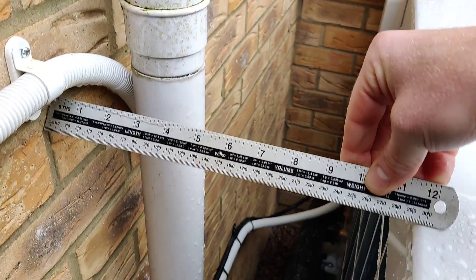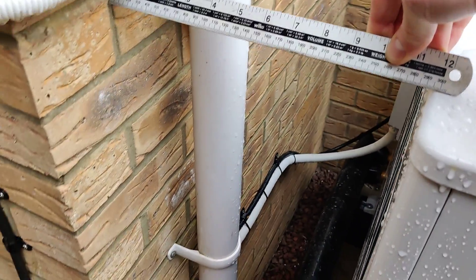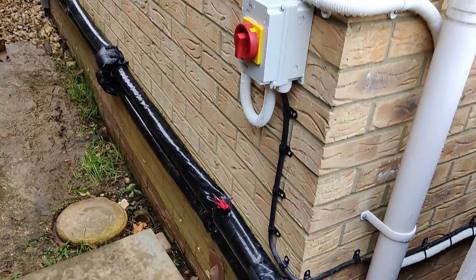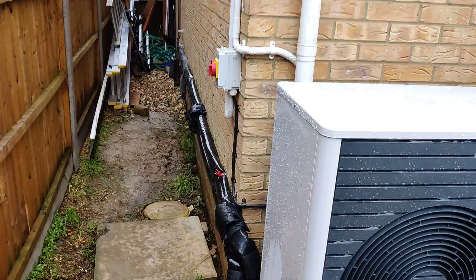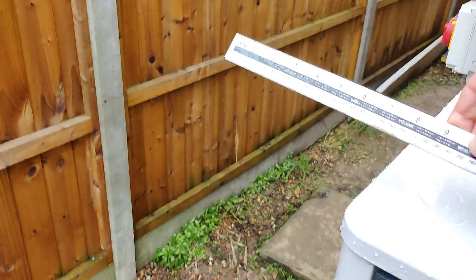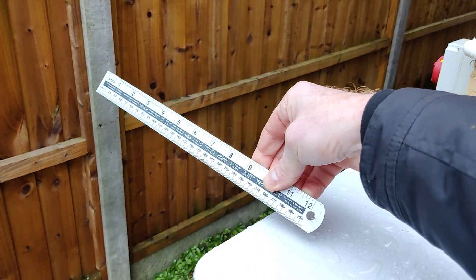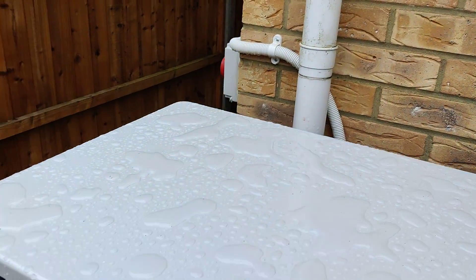Valent says we need 200mm of clearance, so we've got 290mm of clearance, as well as a clear opening down the side. The fan is on this side and it's clearly pulling from down the side of the house.